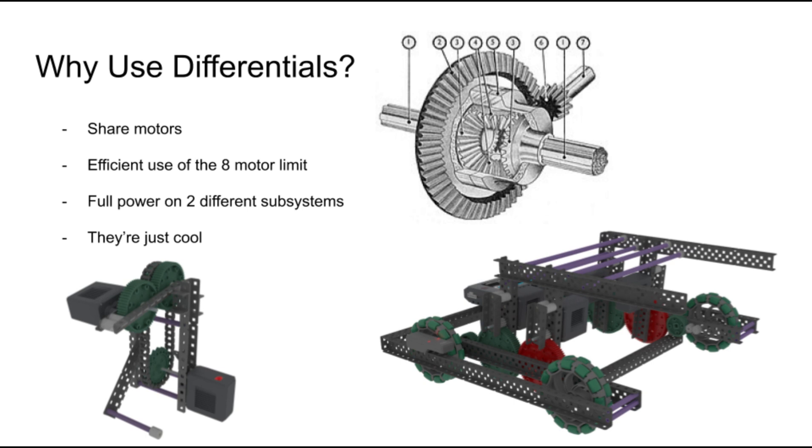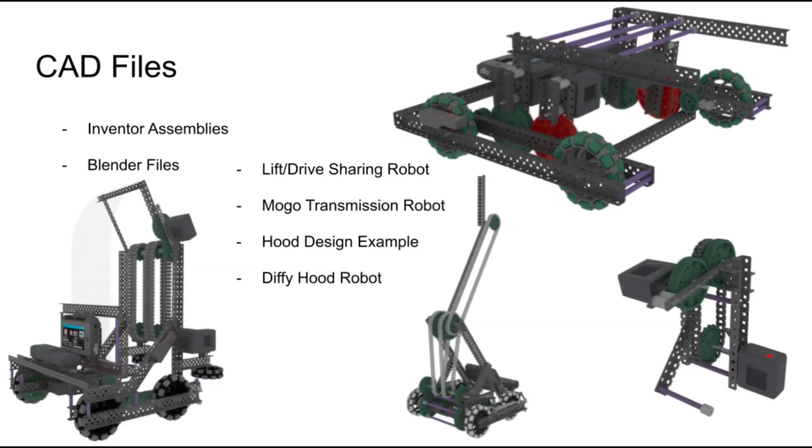Using differentials can be an effective way of sharing motor power between multiple different subsystems on your robot. As some people have requested, I'm sharing the CAD files for all the robots used in this video — either check the link in the description or the main body of this forum post, depending on where you're watching this. Remember that there are many more ways to use a differential than the designs I mentioned. These are simply the most common ones I see. I hope this video helped you, and have a great Changeup season.